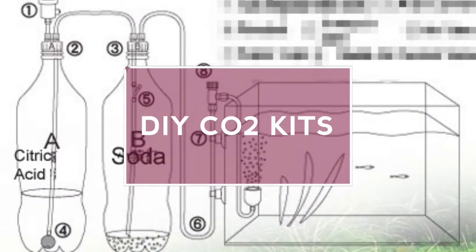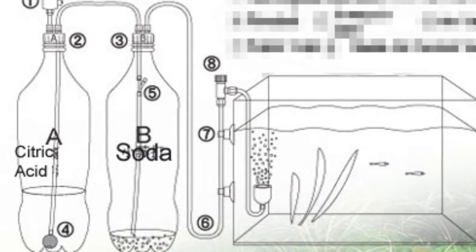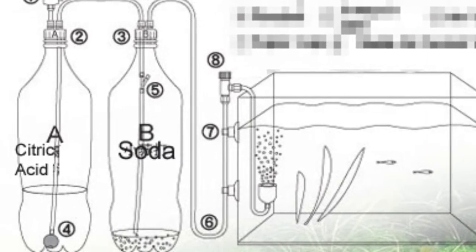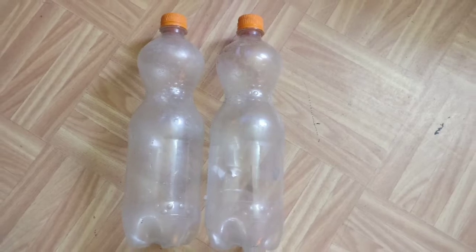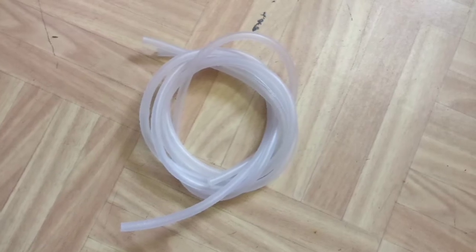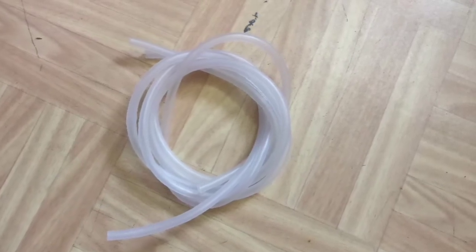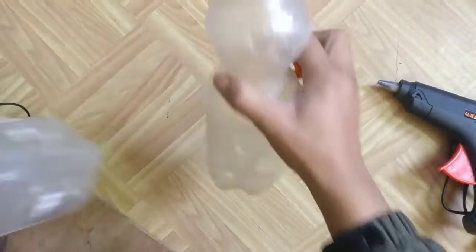Hi guys, welcome to my channel. Today I will be making a CO2 kit. You will need two bottles — I am using 1.5 liter bottles — and airway pipe.